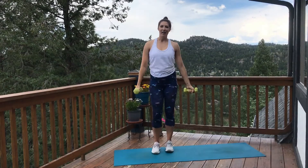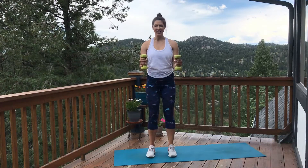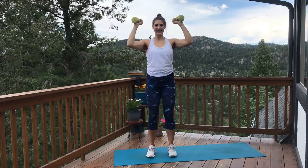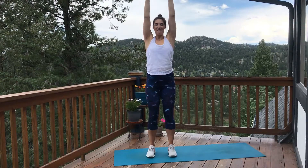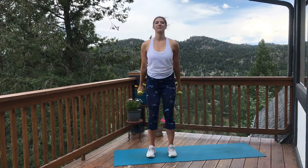15-second break. Shake out those arms a little, and then we're going to get back to that curl and press. This time we're going to do a hammer curl — keep those palms pointing in towards each other. Curl and press, bring it back down. Curl and press. Standing up tall, little bend in those knees. Feel free to take a water break whenever you need it. This is a quick but efficient workout. Three, two, one. Awesome job.